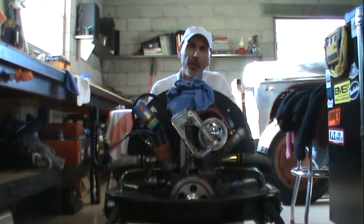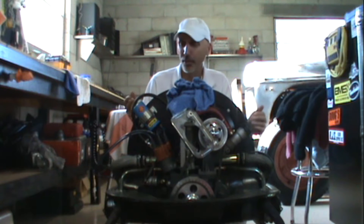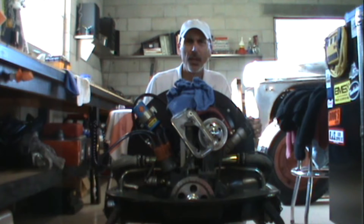Hello and welcome to another episode of How You Can Do It Too. In this episode I'm going to be converting my generator over to an alternator. I got an alternator kit and I pulled the motor out because I had a little bit of an oil leak.